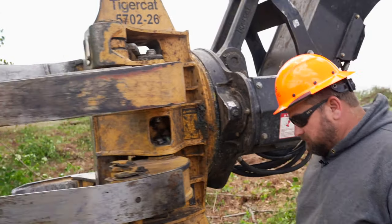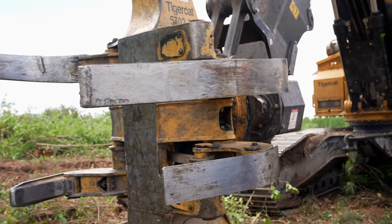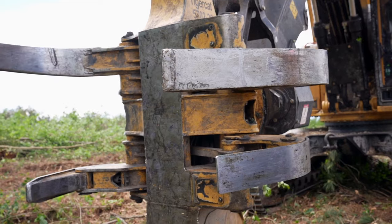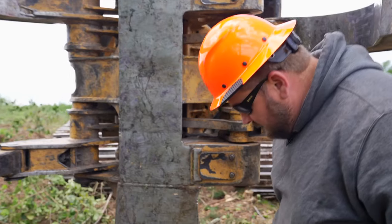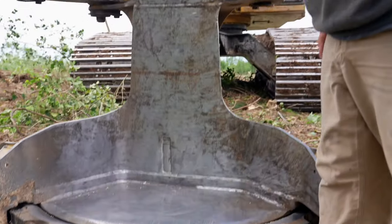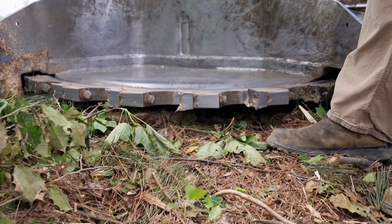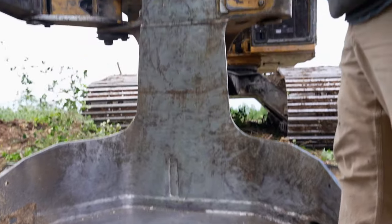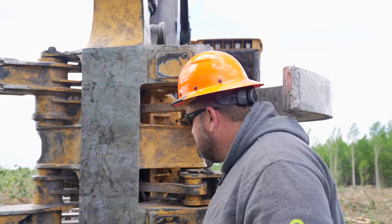This is the Cadillac of cutters. The cutter does a really well job — strong, very productive. It has 20 saw teeth on it. Your normal 5702 has 18. They made the throat wider so they had to make the blade wider, bigger.